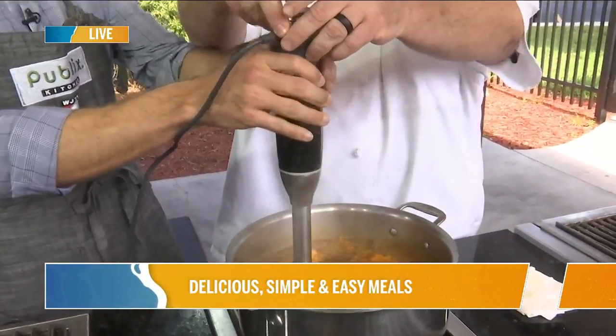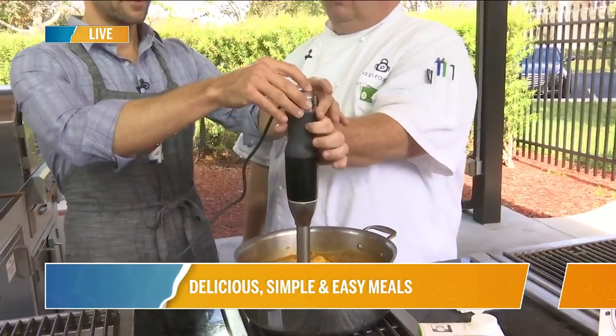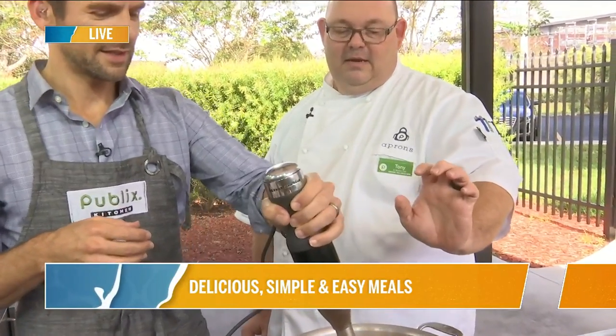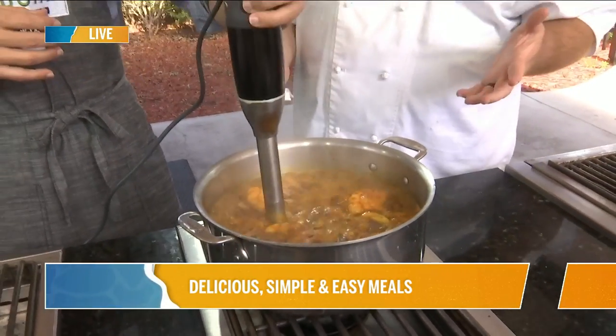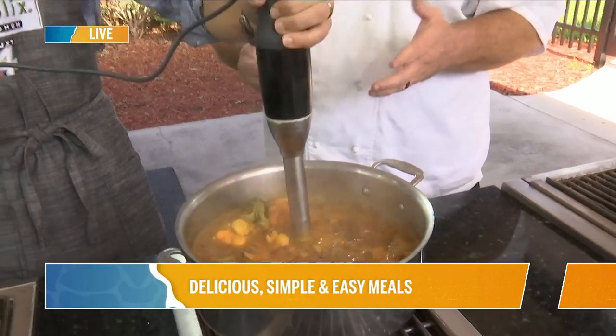So you're going to put it in here. I want you to hold it like this, with your thumb back here, because your triggers are right there. You're going to slowly angle it a little bit — not too much — and hit go. You're now pureeing the soup. We could do this in a blender if we wanted to, but this is a much safer piece of equipment, as a blender creates pressure and can come off and get you.